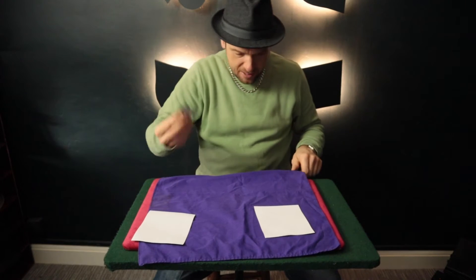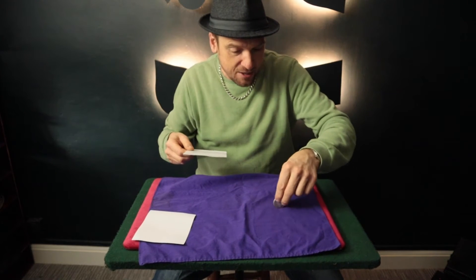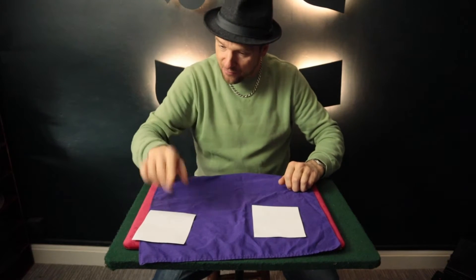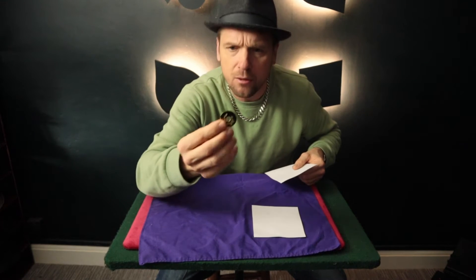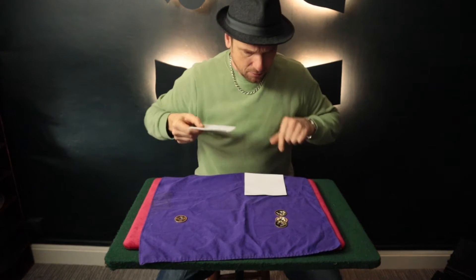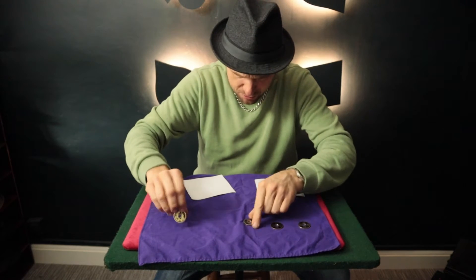Now watch — number three will go under here and it travels and joins the other three coins. That's three silver American half dollars, which we'll place over here. And now this coin will travel just like magic — and now that coin's changed. It's changed to a Chinese coin with a hole in it. All of them have changed to Chinese coins, which is very strange.